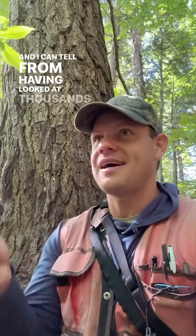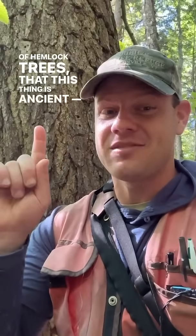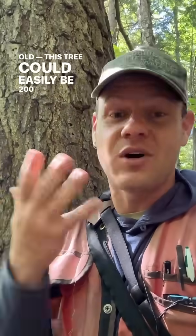So behind me is this hemlock tree. And I can tell from having looked at thousands and thousands of hemlock trees that this thing is ancient. It has this deeply furrowed, complex, corky bark that tells me this tree is really old. Eastern hemlock trees can live to be like 1,000 years old, and this tree could easily be 200 or more.